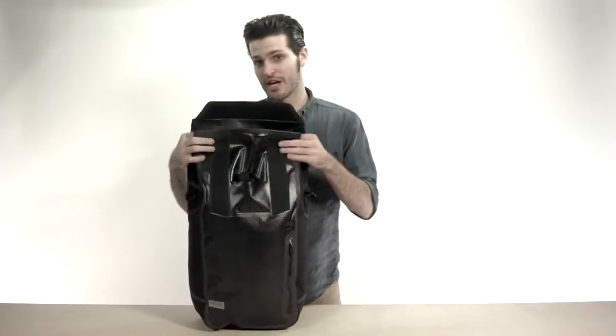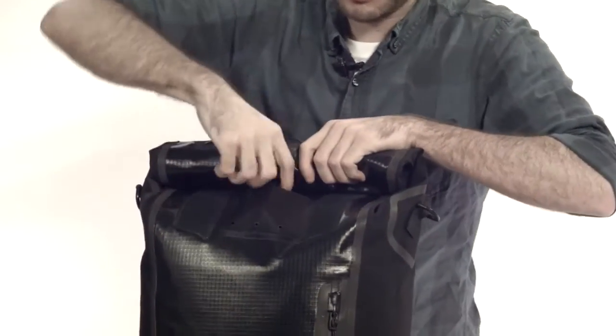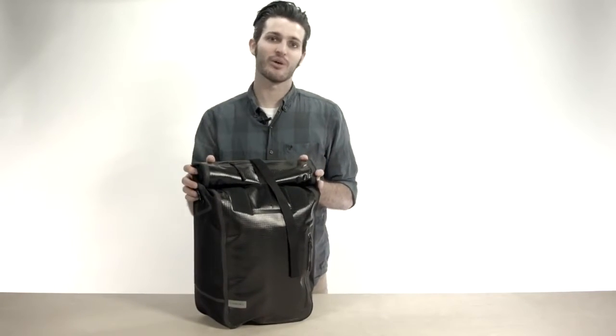If you're riding along and you get caught in a downpour or a big storm, you can actually roll up the top of this, pull out this cord right here, and this hooks right into the back. Lock it onto the back like so, tighten your straps, and nothing in this bag will get wet.